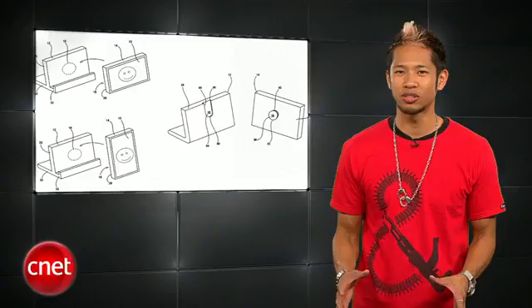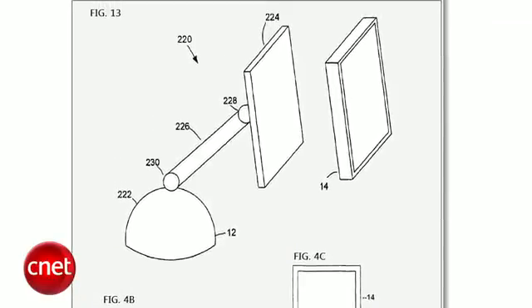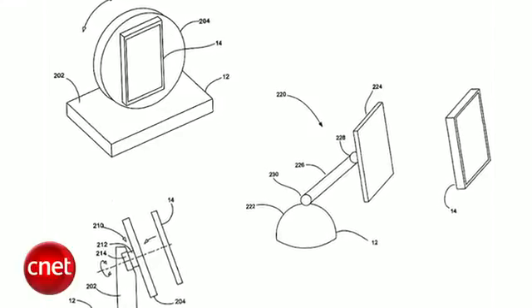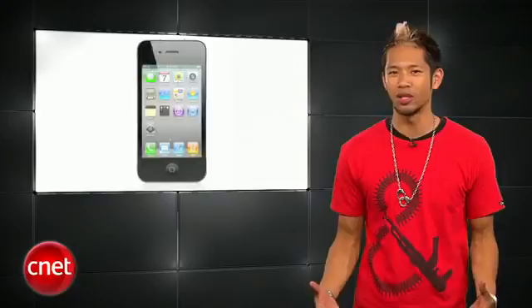Another nugget in the article says Apple has been experimenting with a new charging method for their revamp of the iPhone in 2012. Apple has already filed patents for wireless charging and syncing to iDevices when it makes contact with the docking stand. It's currently being used with the HP TouchPad and Pre phones, so it's a realistic possibility.